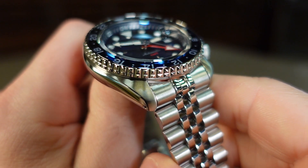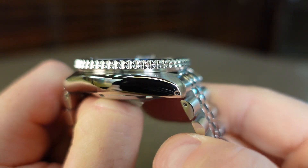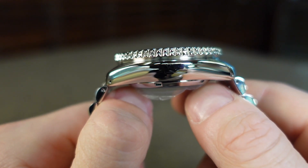When looking at the case, the top of the lugs are brushed and they blend into a thin chamfered edge connecting to the high polished side. There is a slight curve downward, and Seiko has added drilled lugs this time, so changing out the strap will be super easy.